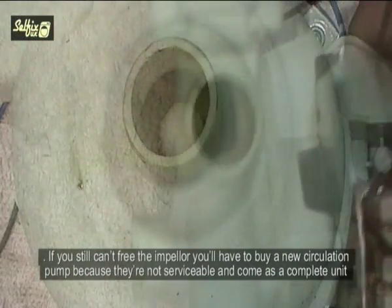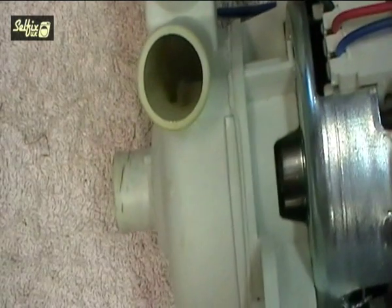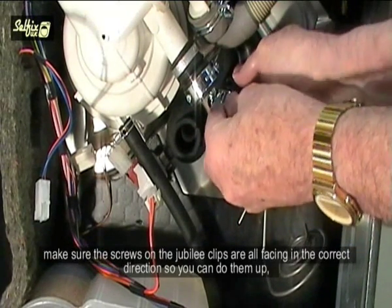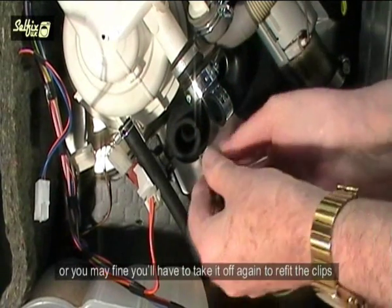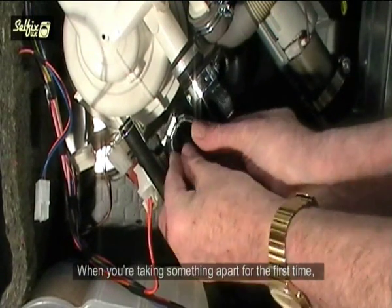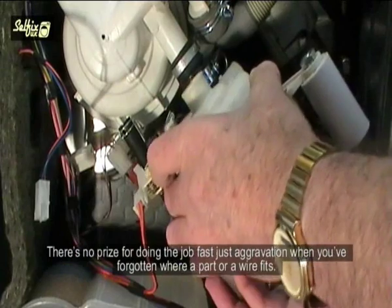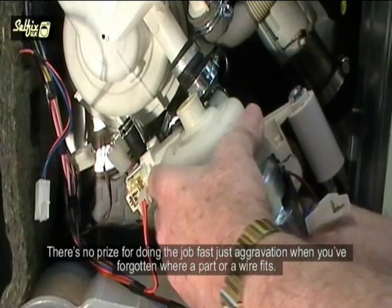If you still can't free the impeller you will have to buy a new circulation pump, because they are not serviceable and they come as a complete unit. Before refitting or installing a new circulation pump, make sure the screws on the Jubilee clips are all facing in the correct direction so you can do them up, or you may find you will have to take it off again to refit the clips. When taking something apart for the first time, do it slowly and make notes or take photos of wiring and fitments so you know where everything goes when it's time to reassemble. There are no prizes for doing the job fast — just aggravation when you've forgotten where a part or wire fits.